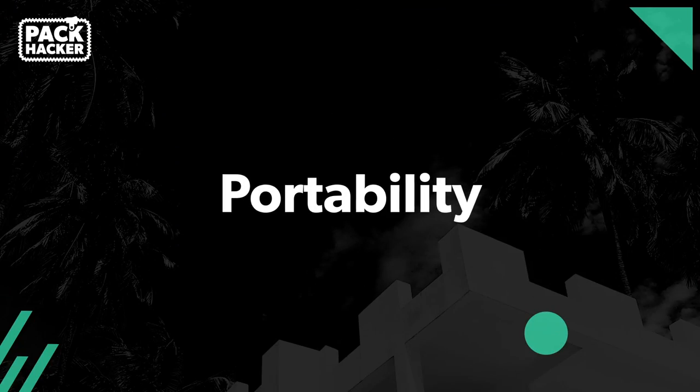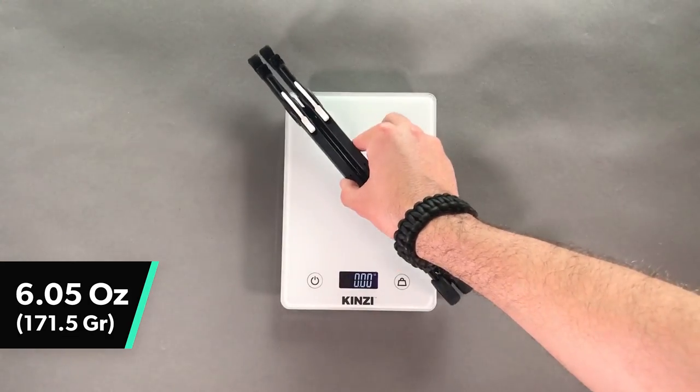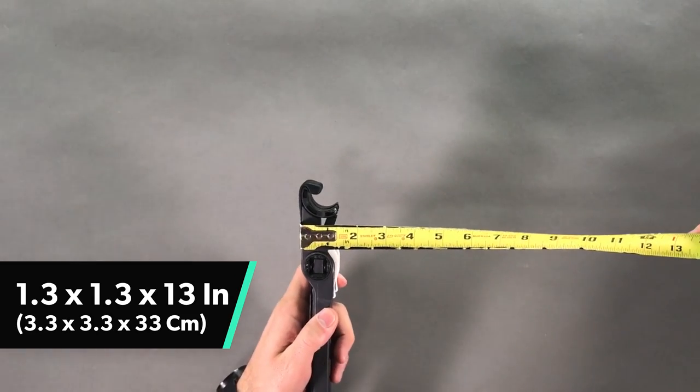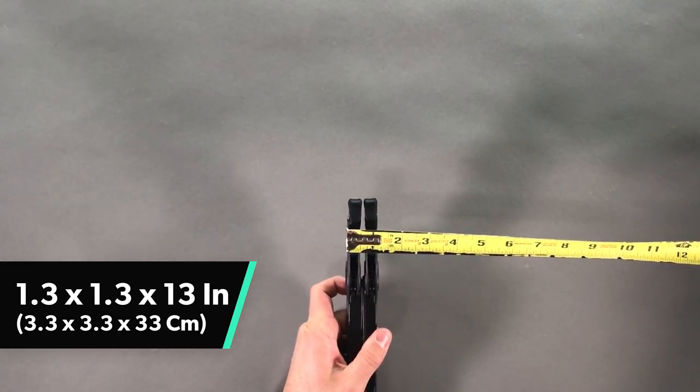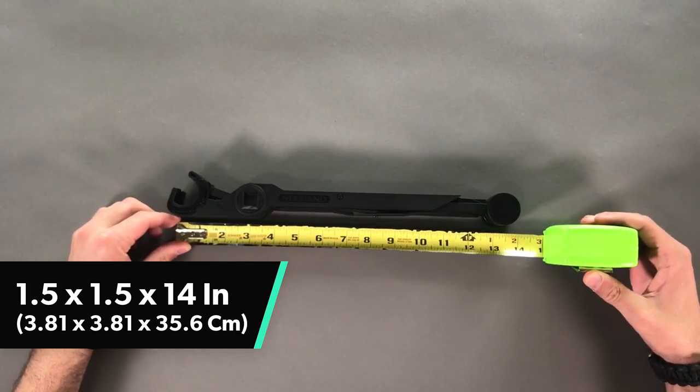Since Pack Hacker is primarily focused on travel, we're going to start with the portability of these two units. Roost claims that their unit weighs 5.5 ounces; however, when we clocked it in on our end, it's 6.05 ounces. That's still quite a bit lighter than the Nex stand, which is 8.2 ounces in total. The difference between those two is very minor, but when you're traveling, every ounce counts. The Roost is going to measure 1.3 by 1.3 by 13 inches, and the Nex stand comes in a little larger at 1.5 by 1.5 by 14 inches.